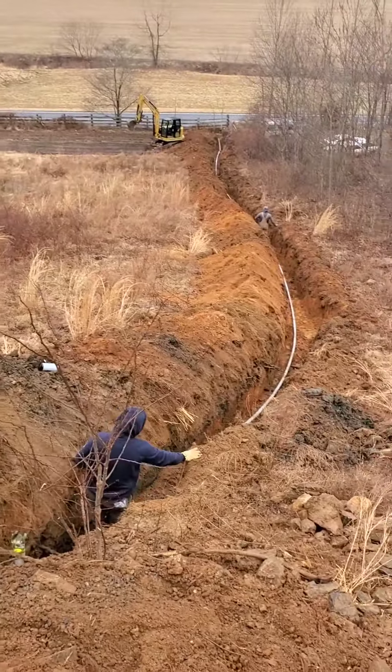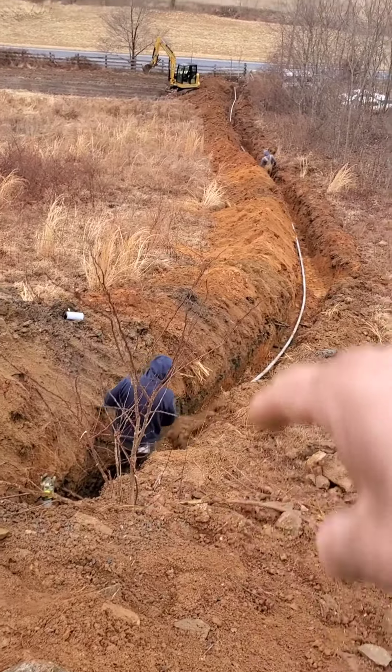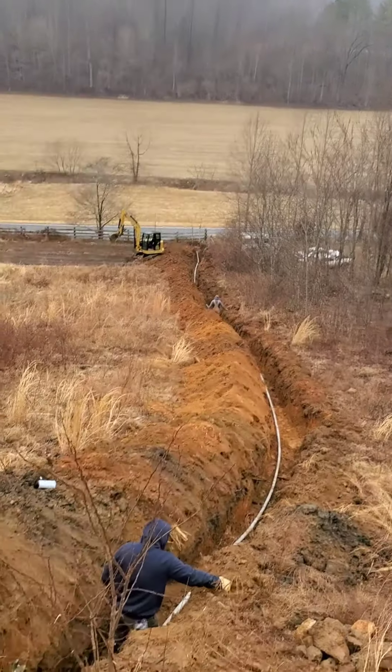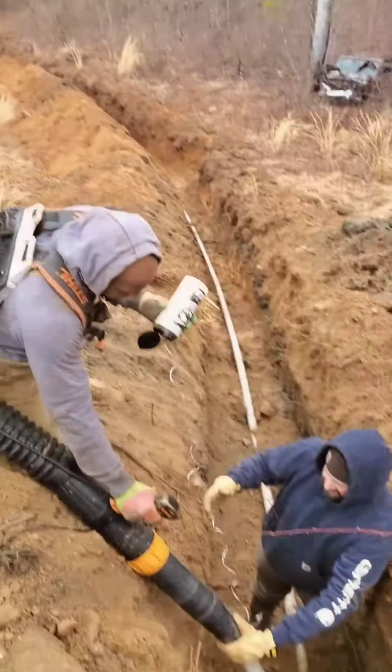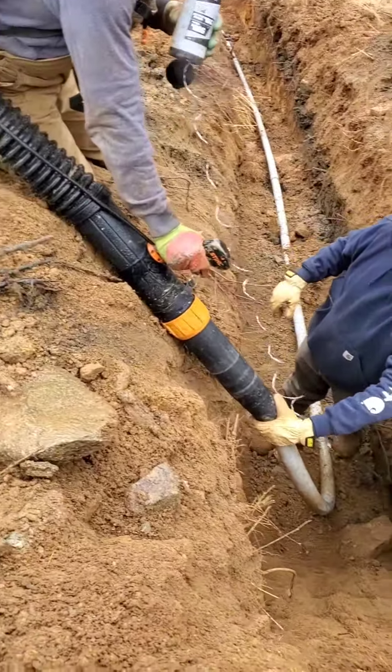For now, we've got to put a pull string in the pipe and then blow it out the other end, so the electric company can pull their power through this way. Multi-steps — we've got to feed this line down through this pipe. Got a little blower action here.